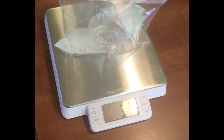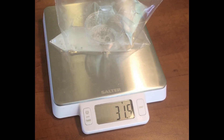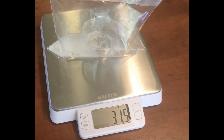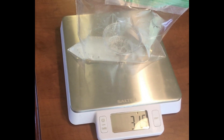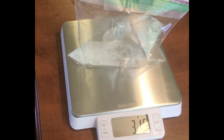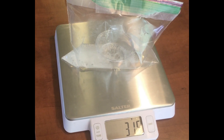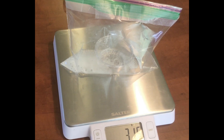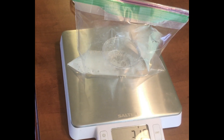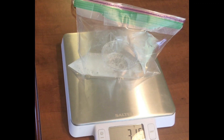Now we're weighing the second time with the bag sealed, and we came out with 31.5 — the same results. Teachers, you can ask your students: why is the mass the same? What is the difference that occurred when the bag was sealed and the baking soda and vinegar were mixed together? Also have them touch and feel the bag and ask them: is this an endothermic or an exothermic process? How do you know that it is a chemical reaction?